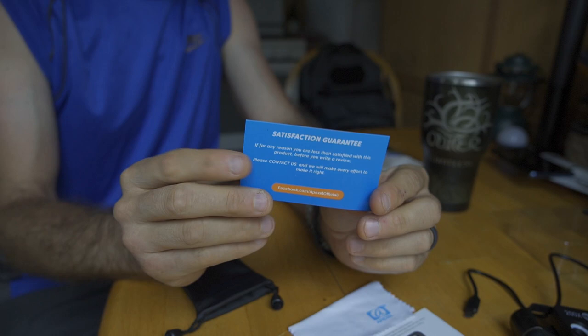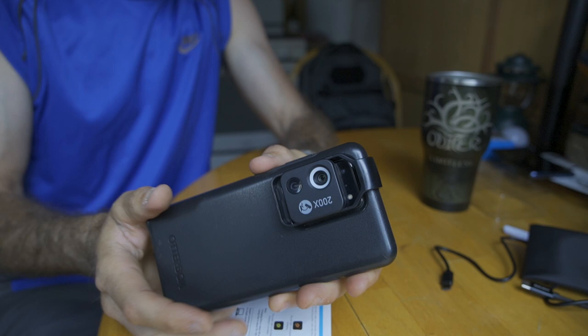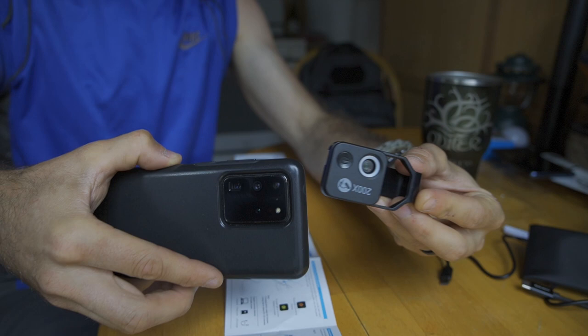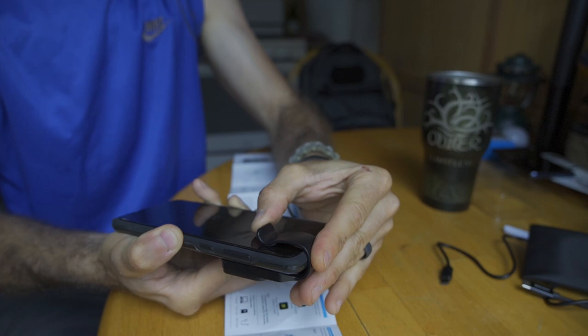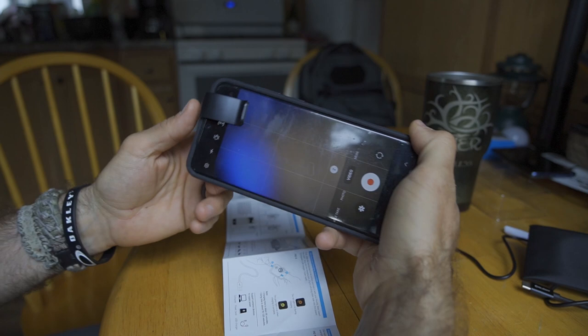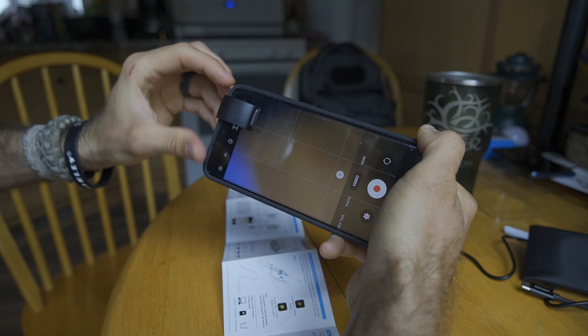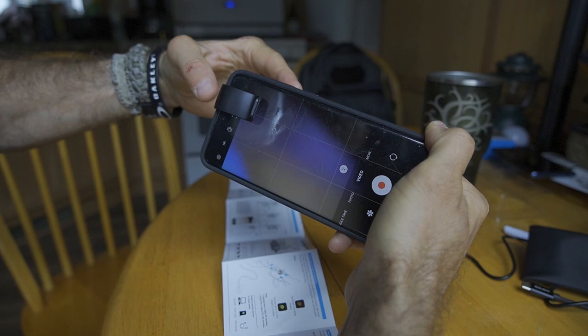What do I think about this Apexel 200x microscope adapter? First and foremost, it is extremely easy to install on your phone — just a simple clip. Even if you have a case on your phone you're not going to have any problems whatsoever. It slides from side to side, which allows you to align it perfectly with the lens of your camera, and setup is literally just a matter of minutes. Once you get it installed, getting it to video mode — sometimes with modern cell phones you have different lenses for photo and video, so you just need to line it up accordingly.